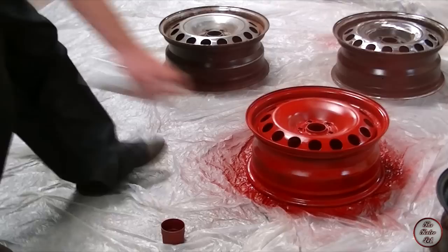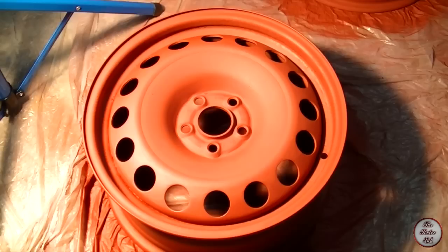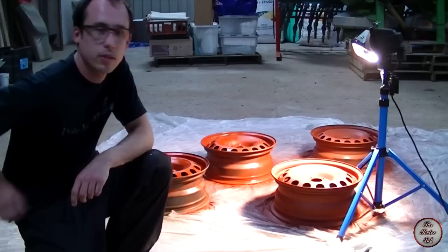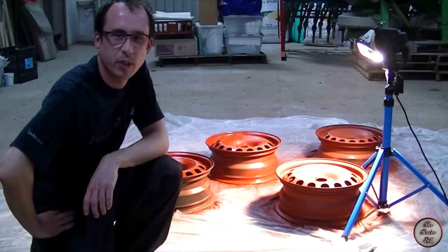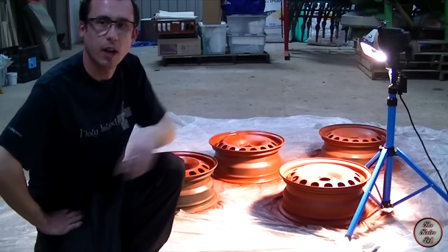First coat done. We can do another wheel while we're waiting for the first coat to dry, then see if there's anywhere that needs touching up and maybe put another coat on. I only put one coat on the wheels because I've run out of primer, so make sure you buy enough cans. For the purposes of this video it should be enough. I'm using a work lamp to get a bit of heat on and hopefully dry them out a bit quicker.